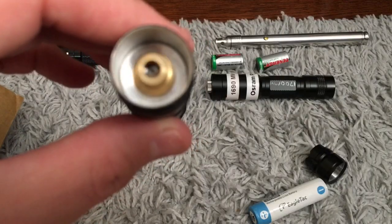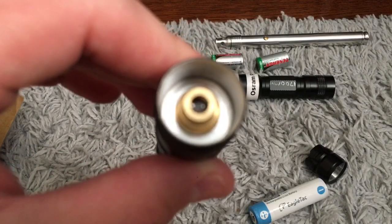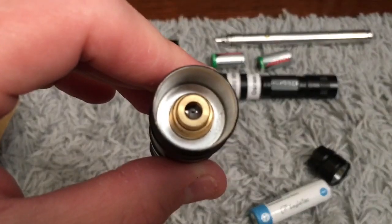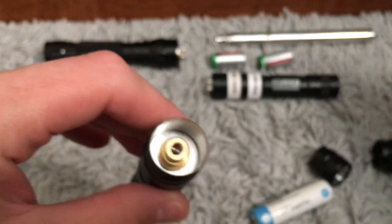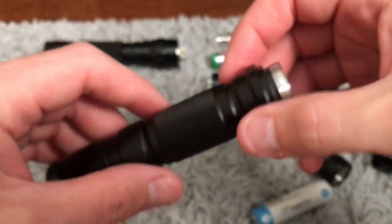Here are your optics — taking the battery completely out. There's your nice little lens, probably an acrylic lens. I definitely can't see that being a glass lens.